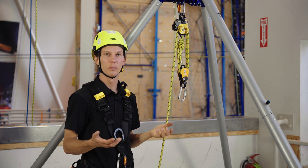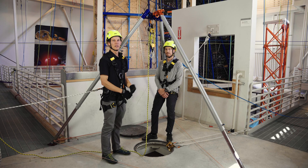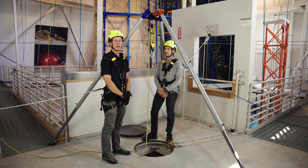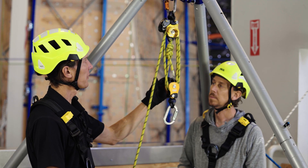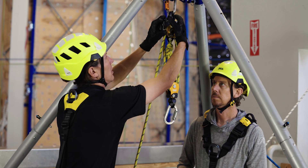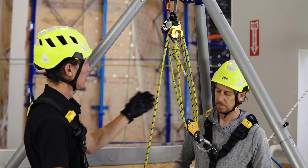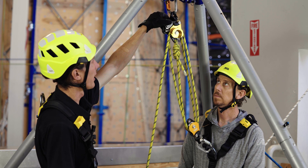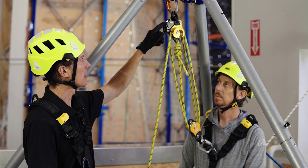With the Twin Release system fully assembled, now we can put it to use in our operation. To demonstrate the proper use of the Twin Release, here we have a confined space scenario set up that requires a vertical haul and lower. To extend the length of the system, you can deactivate the cam. Once the system is extended, immediately reactivate the cam. With a live load on the system, never deactivate the cam.